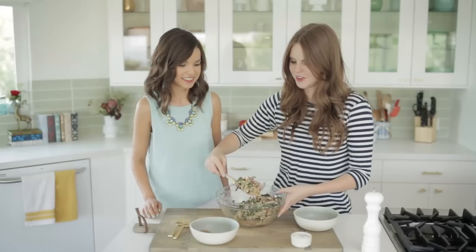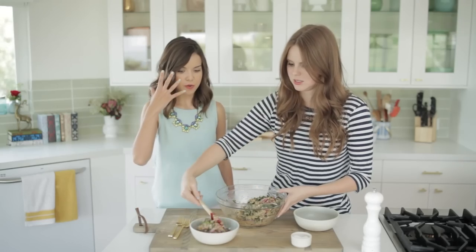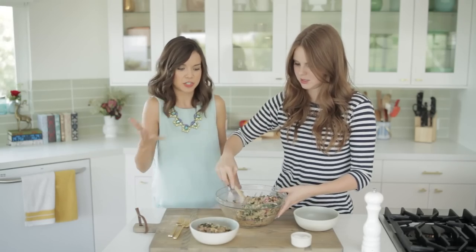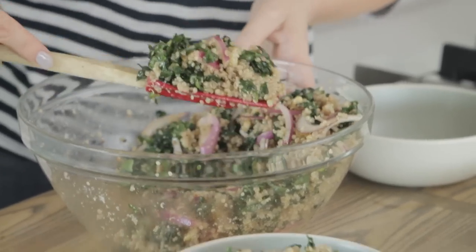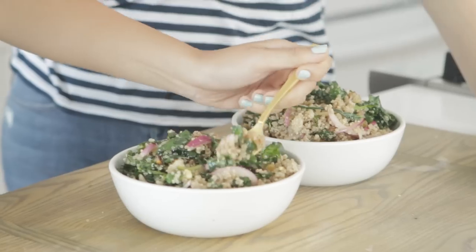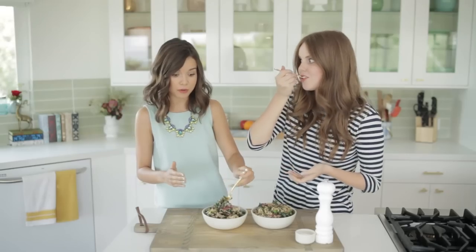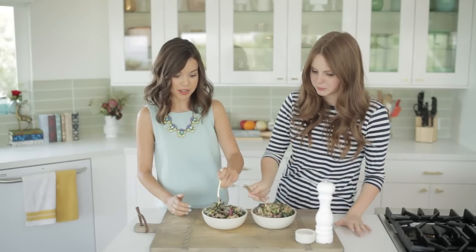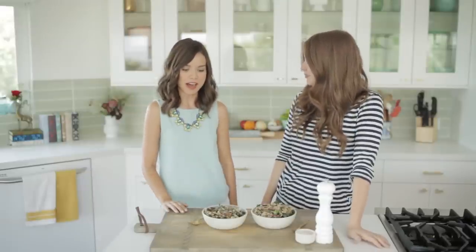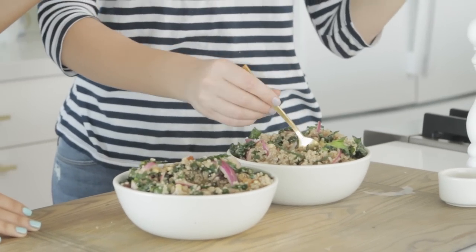So I'm going to get us some plates and forks to have a taste. I love how colorful this is. I feel like visually it's just a gorgeous salad, but I know it's going to taste good. The raisins in here are making me very excited. Trying to get the perfect bite — a little bit of everything on one bite. This is so good. I love this. This may be one of my favorite salads that I've ever had — normally quinoa is like a hit or miss type thing for me, and this is amazing.